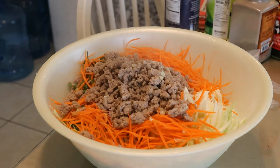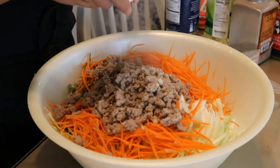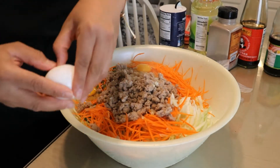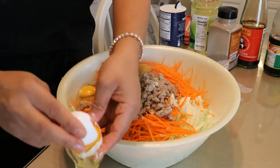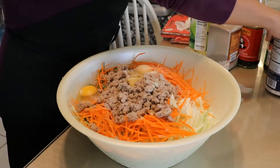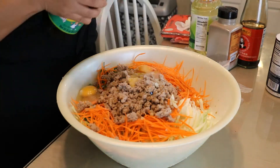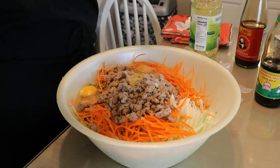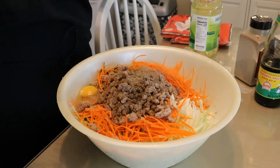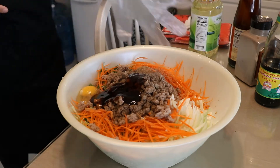Now I'm adding the cooked turkey meat into the mixture. I let it rest a little bit — it can be slightly warm but don't put it in steaming hot. I'm going to add two whole eggs plus half an egg to the mixture, saving the remaining egg whites to help seal the egg rolls. Then I'm adding about a tablespoon of salt, followed by about two tablespoons of seasoning sauce or soy sauce, and about half a tablespoon of black pepper.